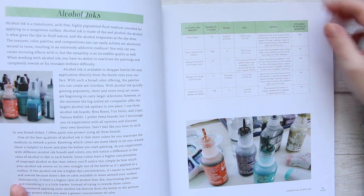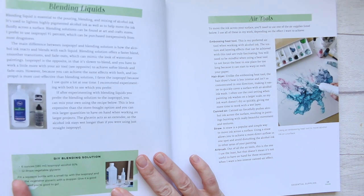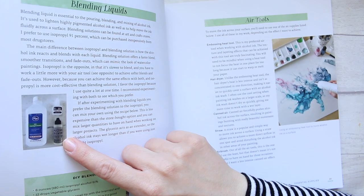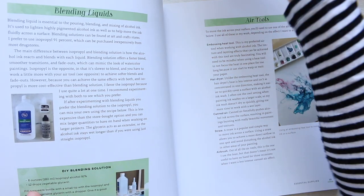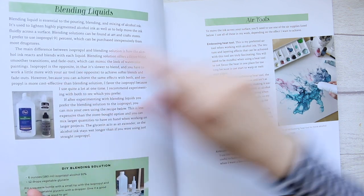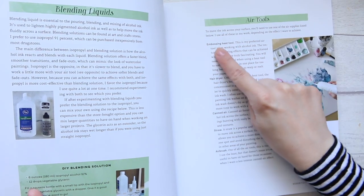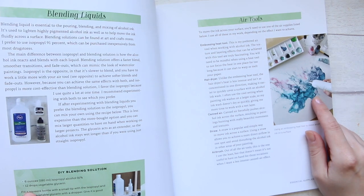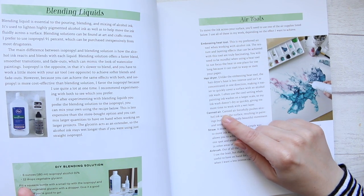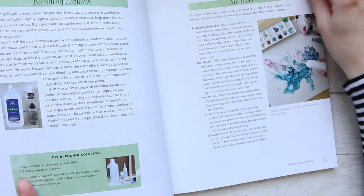You can obviously use the refills too because they are alcohol based. Then we have the blending liquids — you can use alcohol blending solution, which I just bought from Tim Holtz, but there are also other options. For air tools, you can use an embossing heat tool, which dries things really quickly, a hair dryer, canned air, a straw (though this is advised against), or an airbrush.